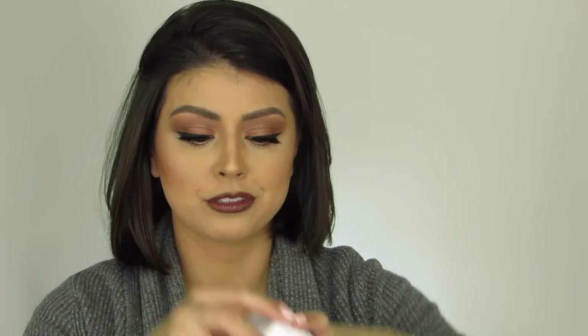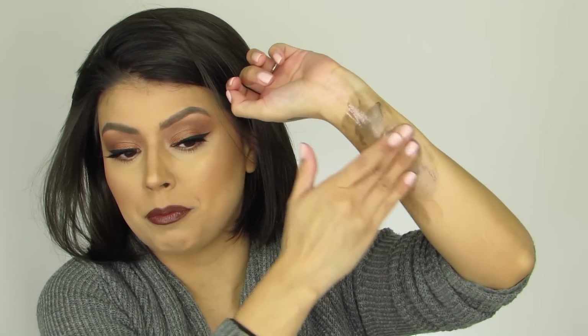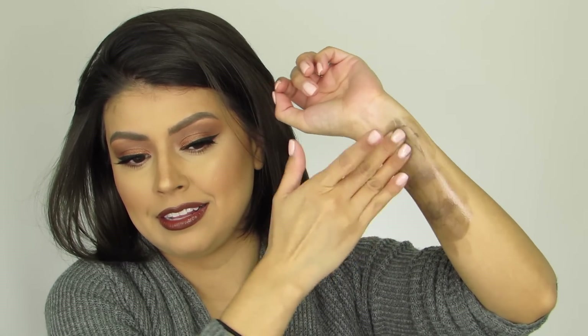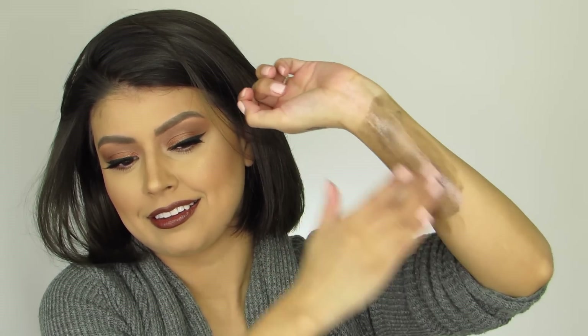Last but not least, I'm going to use some makeup remover to see how easily it comes off. This is the Green Clean Cleansing Balm from Farmacy. After massaging it for a while, it's finally coming off. Usually this cleansing balm melts all my makeup off right away, but this is taking a little bit of work to get through — quite a bit of work, actually. Finally, after a little bit of elbow grease, I was able to rub it all off and it's finally gone.